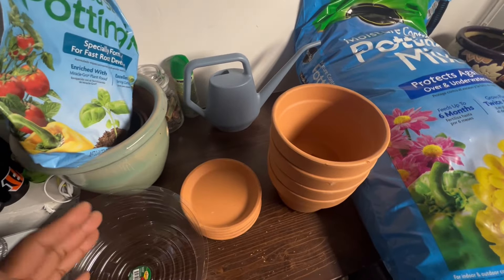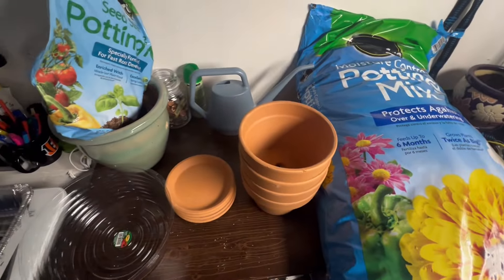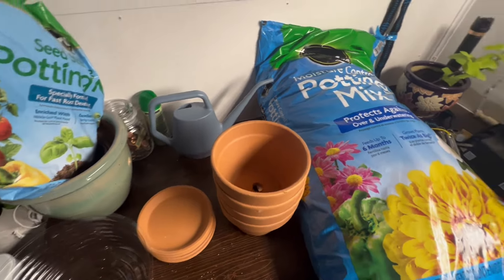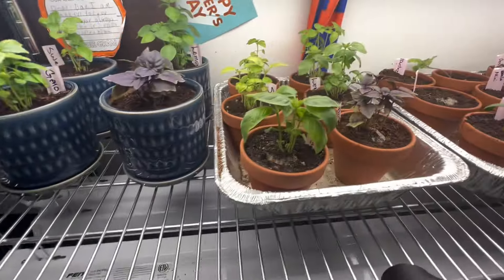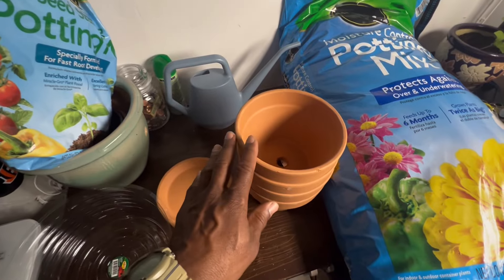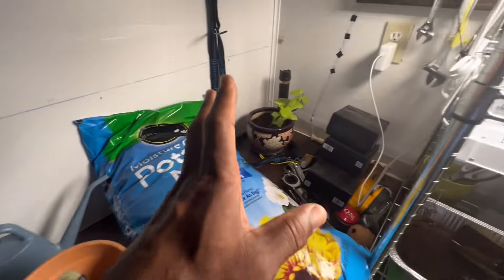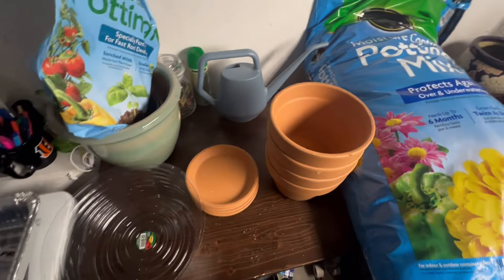I'm going to pot up my basil and keep it over here in the corner instead of up here, and I'm going to put lighting on it. This is the new setup. I'm going to repot those, and I might even pot some others in with them — I'm not sure yet. I'm going to put the best of each basil plant in one of these pots and start growing it in the corner.